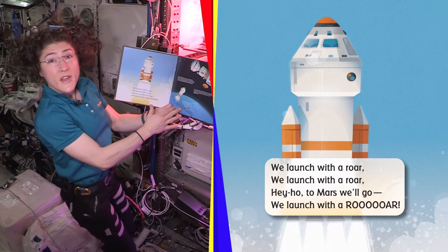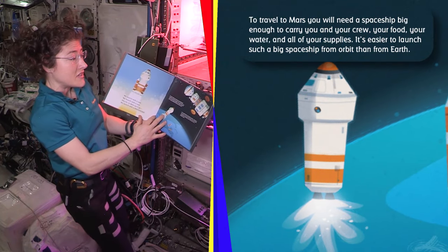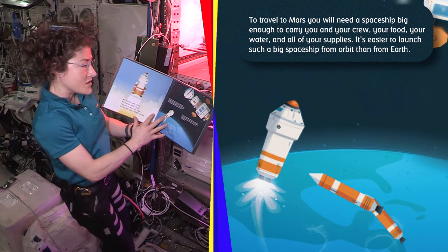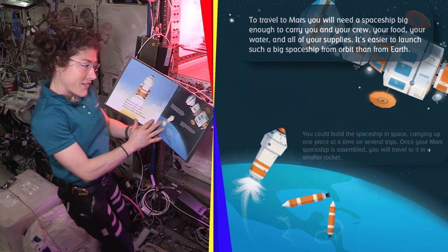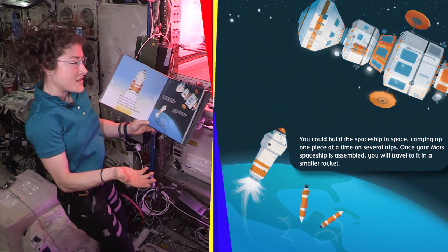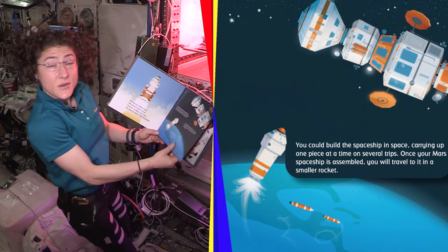We launch with a roar. Hey Ho, to Mars we go. To travel to Mars, you will need a spaceship big enough to carry you and your crew, your food, your water, and all of your supplies. It's easier to launch such a big spaceship from orbit than from Earth. You could build the spaceship in space, carrying up one piece at a time on several trips. Once your Mars spaceship is assembled, you will travel in it using a smaller rocket to get to it.